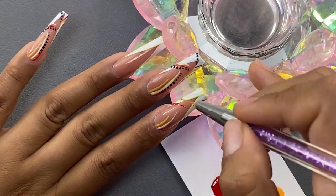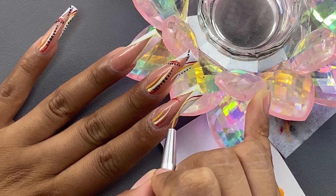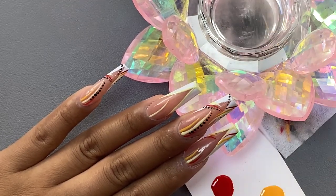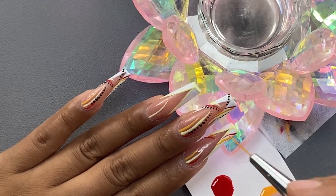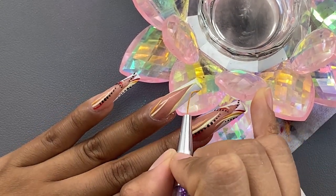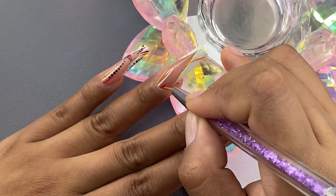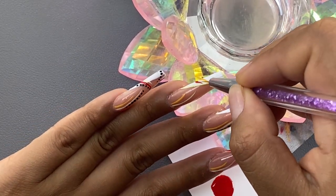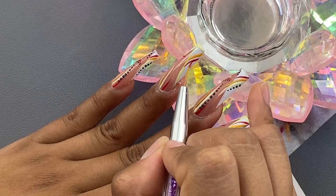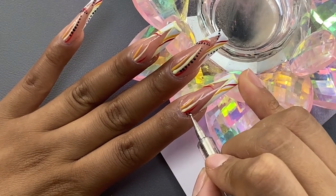I'm doing this on my pointer finger and ring finger as well. I really wish I could wear these nails but I can't — I have my little girl, I do other people's nails, I record two videos every week, and at work I handle a lot of things where long nails just aren't practical. I kind of just do gel polish on my nails for an everyday look. If you guys live in the LA area and want your nails done by me, DM me — I would love to do nail sets. Right here I'm just finishing off the black dots on both nails.